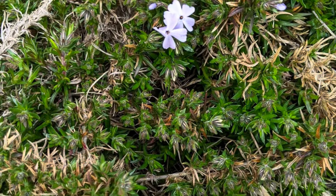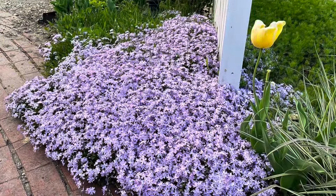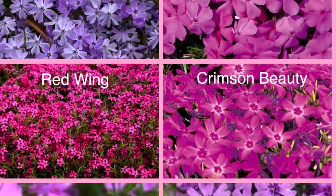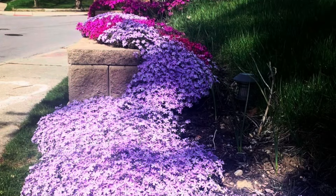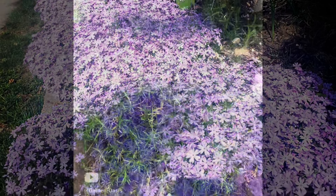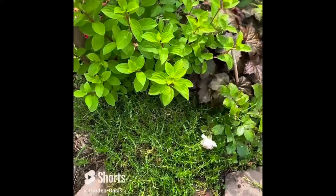Creeping phlox is an evergreen ground cover that flowers in a dense flush in early spring. Its pretty eye-catching flowers are one of the first signs that spring has arrived. These flowers come in many colors from pastels to bright eye-catching ones to two-tone ones. You can be sure there is one out there that fits your color palette. The rest of the year, when it's not flowering, it will be a carpet of green that suppresses weeds and keeps the soil cool in summer, eliminating the need for mulch.